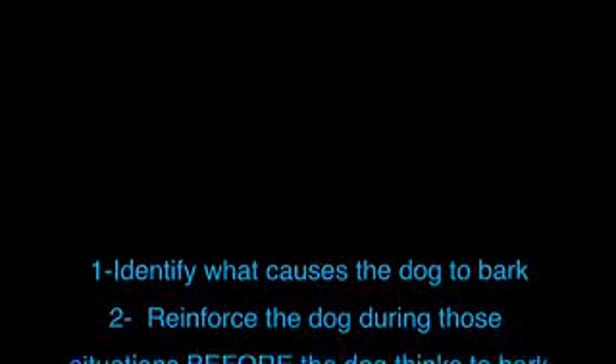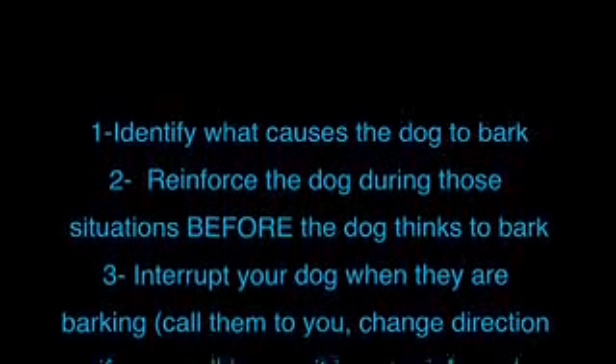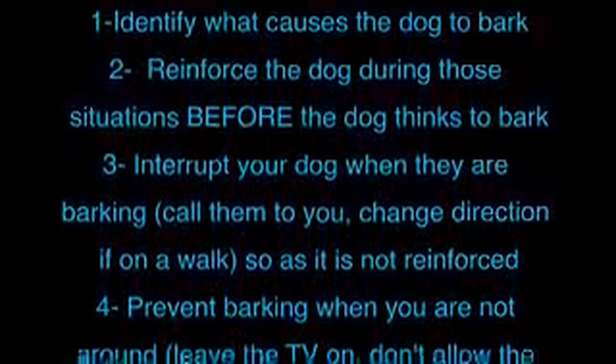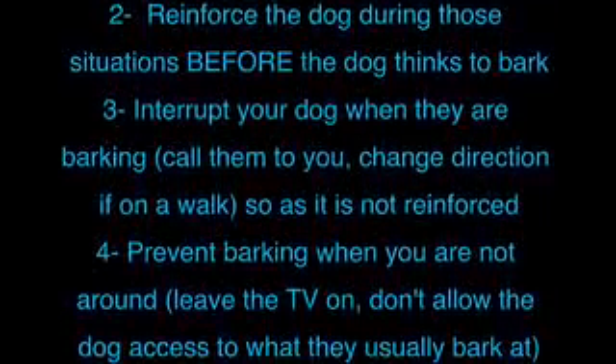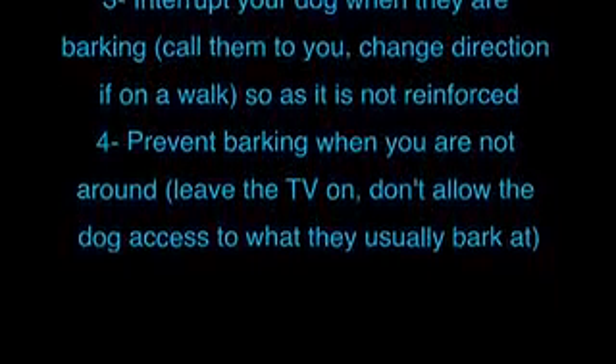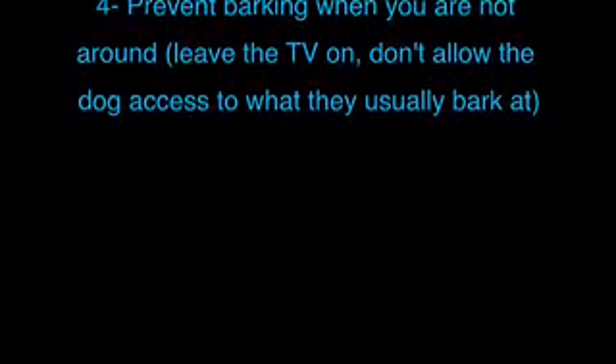Here are some tips. 1: Identify what causes the dog to bark. 2: Reinforce the dog during those situations before the dog thinks to bark. 3: Interrupt your dog when they are barking — call them to you, change direction if on a walk, so that the barking is not reinforced. 4: Prevent barking when you are not around — leave the TV on, and don't allow the dog access to what they usually bark at.